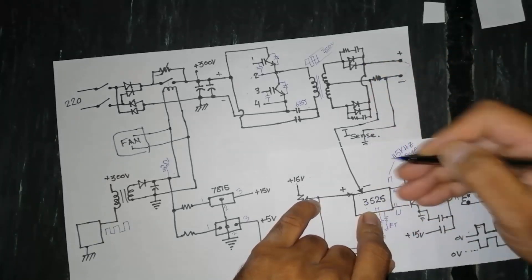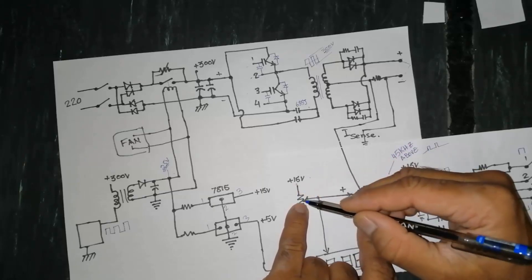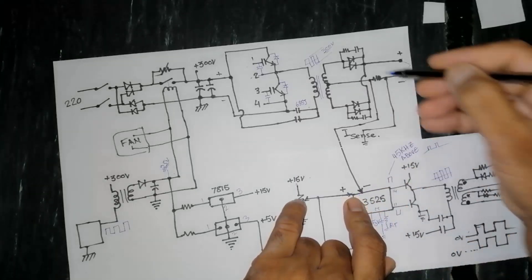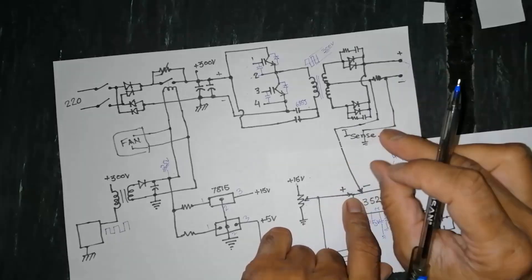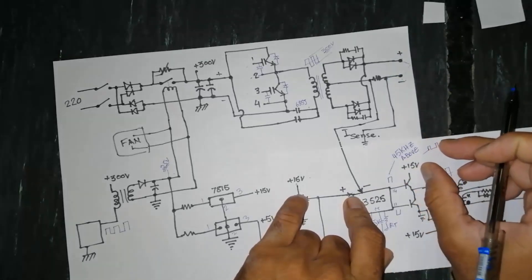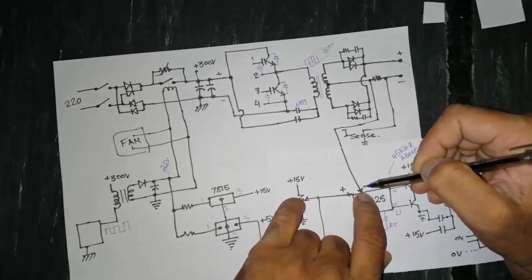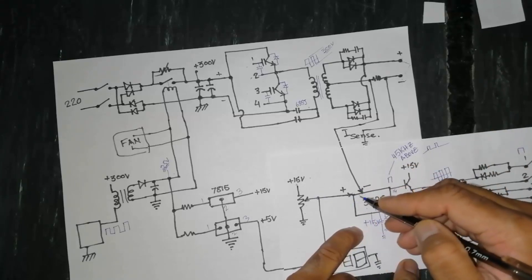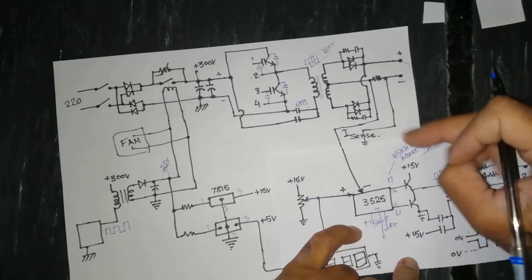The IC limits the current to 100 ampere by controlling its duty cycle — it will not allow more current to flow. If I set to 150 ampere, I apply 1.5 volts to the non-inverting input. The IC increases the duty cycle to deliver more current until the shunt feedback voltage also reaches 1.5 volts. When both the inverting and non-inverting voltages are equal, the duty cycle stabilizes and the machine runs at that current.